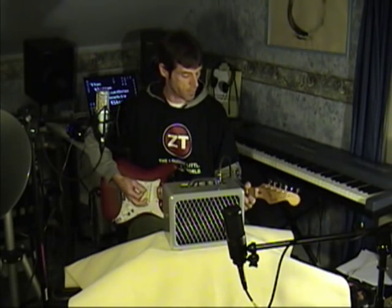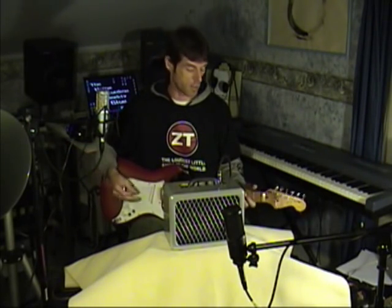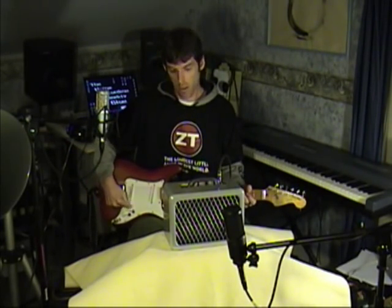I just love this amp. I love the sound of it — I'm extremely pleased with it. Give it a try. It can handle medium-sized venues down to small — anything from practice with the fellas to a coffee shop. It's the ZT Lunchbox Amp.